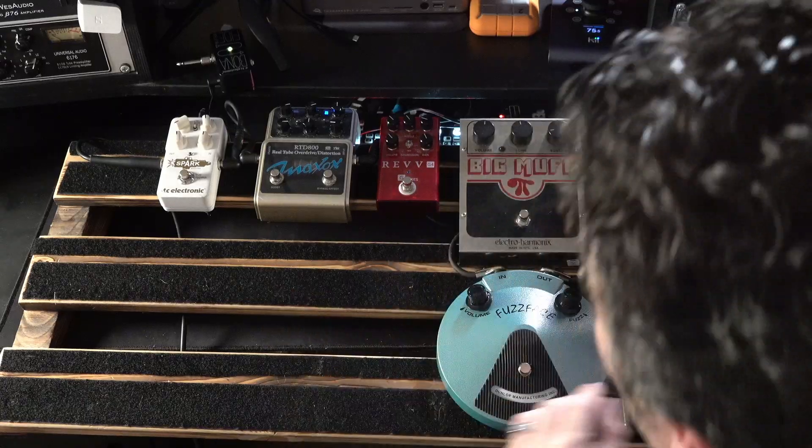Hi everyone, my name's James Ivey. I'm Paul Drew. From The Studio Rats, and welcome to part two of my pedalboard.